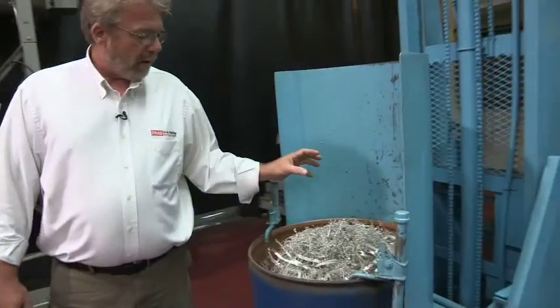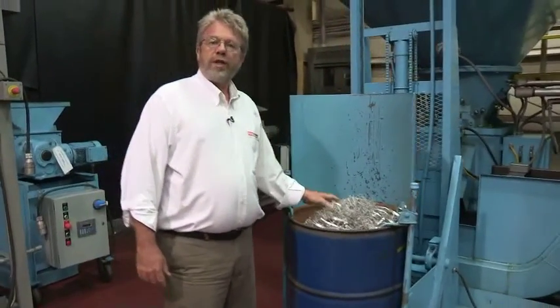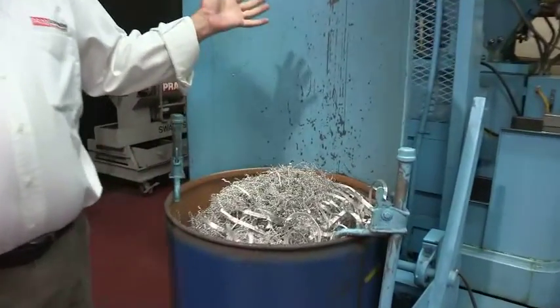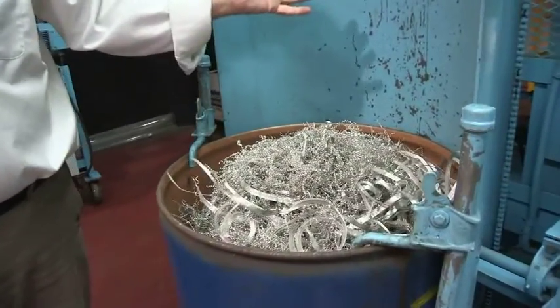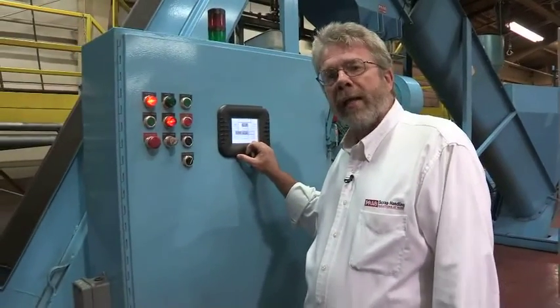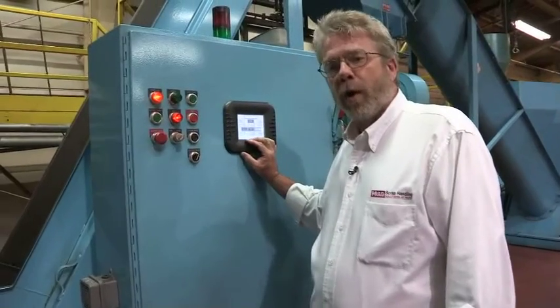Here we have a barrel of coarse cut machine turnings. We'll load that in, we'll let it run through the first stage, pre-process through the cutter head and ring, and we'll discharge it into our system. All of our systems include a fully automatic integrated control system for all the machinery.